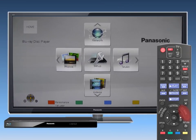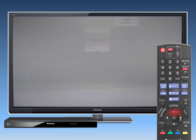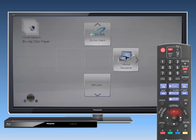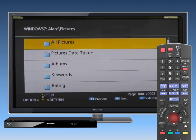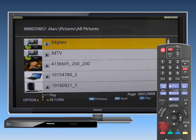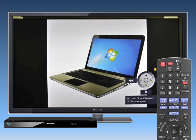Using your Blu-ray player remote control, go to the Home screen and select Network and then Home Network. Select DLNA from the menu choices — the content of the server will now be displayed on screen. Using the up-down arrow buttons, select the media you wish to access. You may be able to use convenient control panel functions, depending on the content, by pressing the Option button on your remote control.